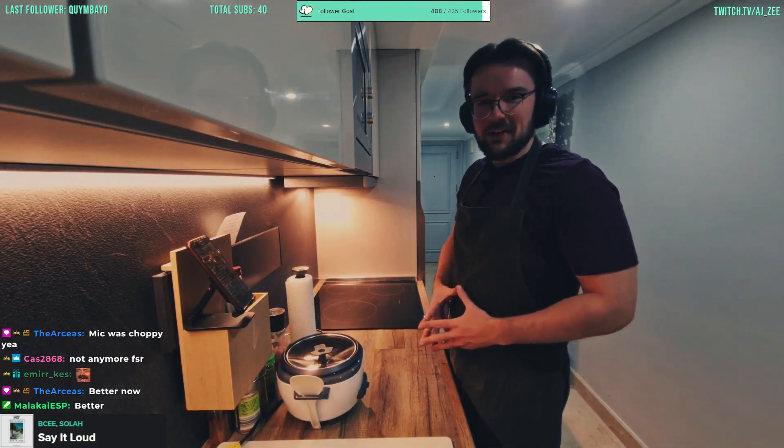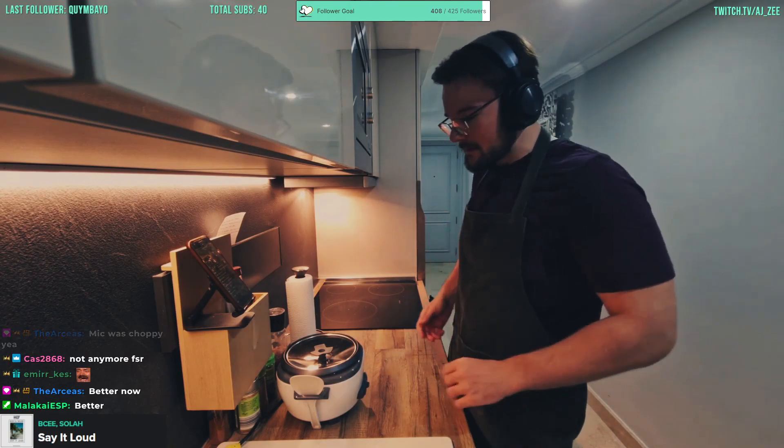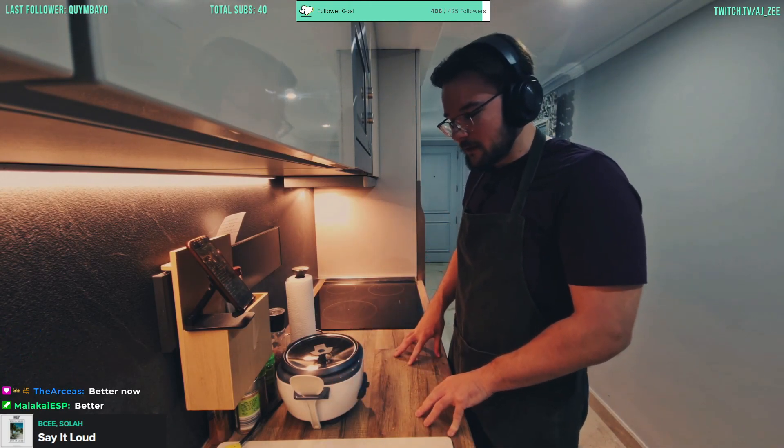Welcome back boys to another week of Cooking with AJ. Today we're cooking some chicken korma — absolutely classic recipe, so let's get right to it.